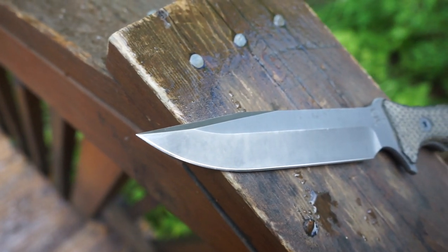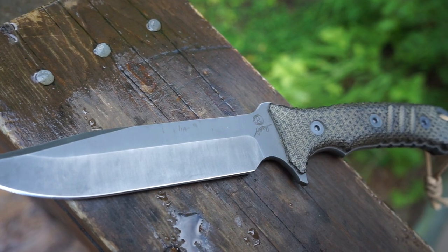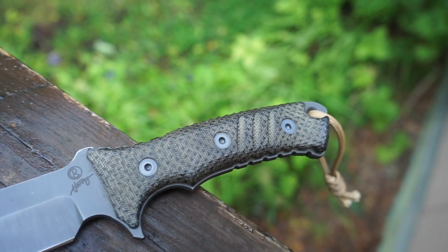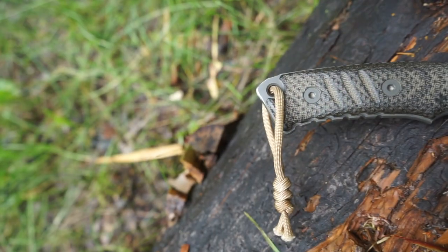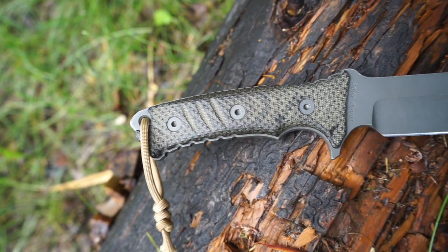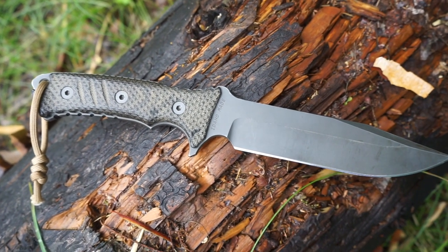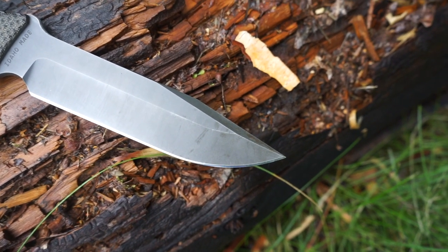This blade is very capable across a wide variety of situations, environments, and continents, having been actually tested and used in many different continents, environments, and situations. This is a very well-proven blade with a lot of serious use and input, and many years of actual wilderness and tactical time put behind the design.